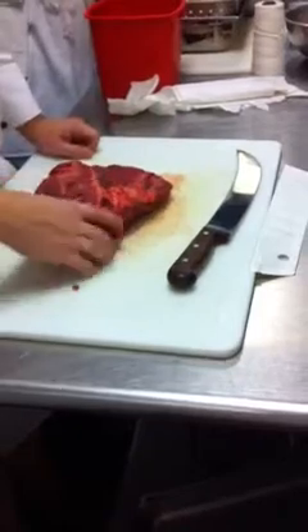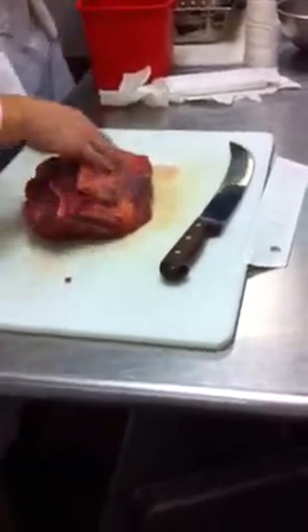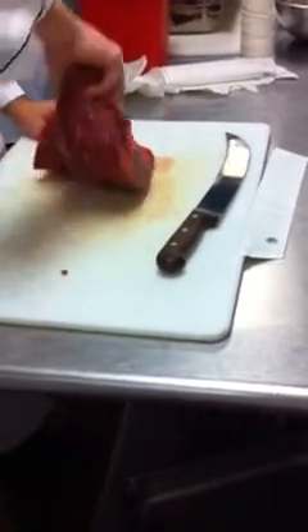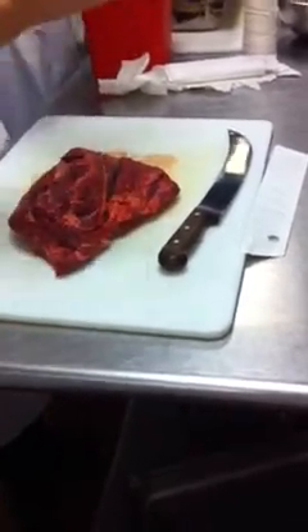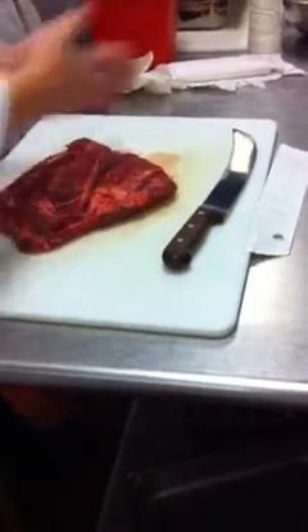Sometimes it goes opposite of each other, but whenever you fabricate a piece of meat down, you want to first find out where the grain of the meat is going, because when we slice the meat at the end, we're going to slice against it. So that means we want a nice long piece with the grain so that we can cut nice little things out. So we'll first start going down this way.